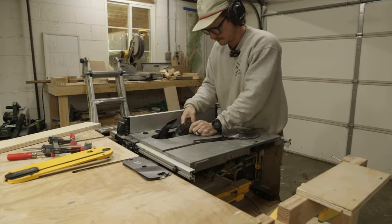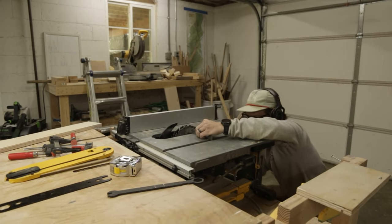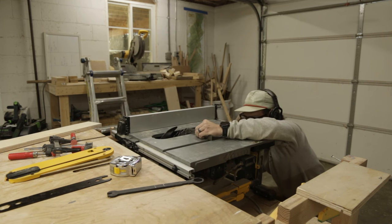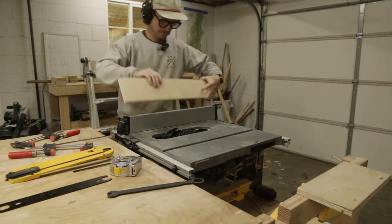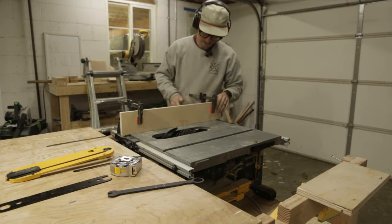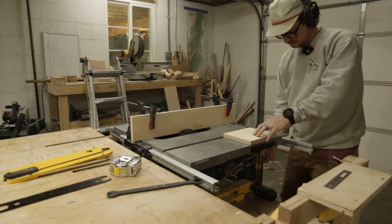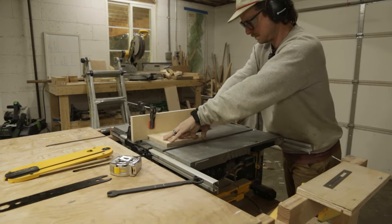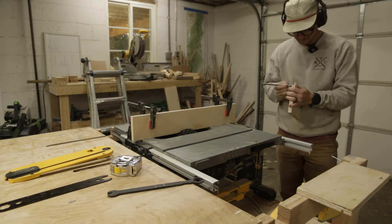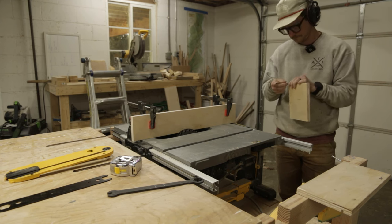Here I'm putting in my dado stack so I can make a rabbit cut along the side panel that will sit flush on the base panel during glue-up. The dimensions are half inch by half inch. I'm going to dial that in so when I make my cut it will sit flush at the bottom of the panel. This is my sacrificial fence to ensure I don't damage my regular fence. Once installed, do a few test cuts to confirm the right dimensions for a flush fit.